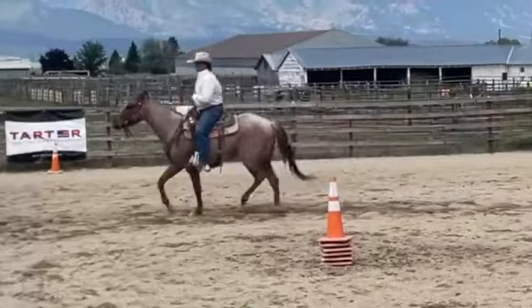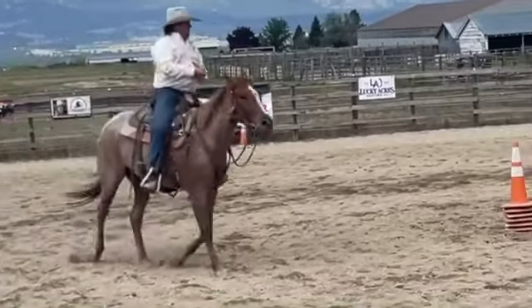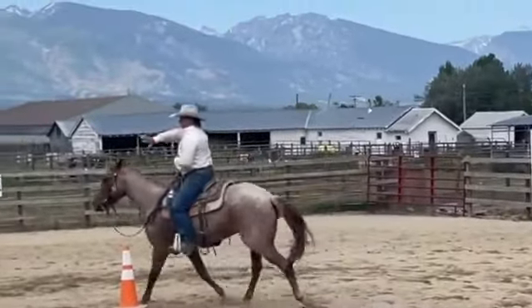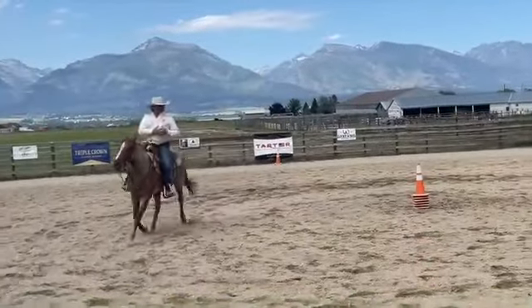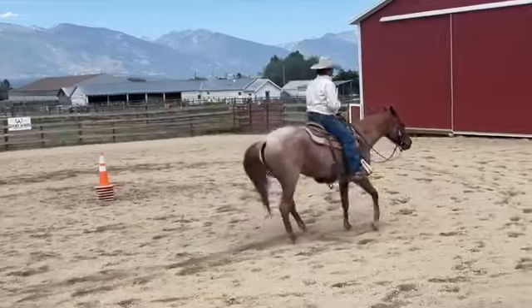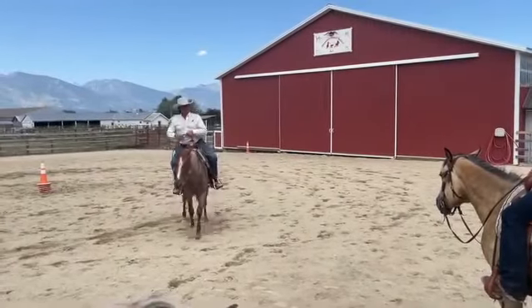So I'm not using hands. Come back in here, come in here a little tighter, please. Now go back out here to your 40-footer. So you're not using your hands to do it. He's feeling the change in your body. Make sense? Yeah.